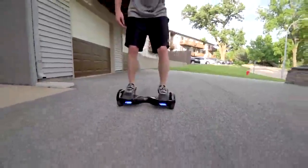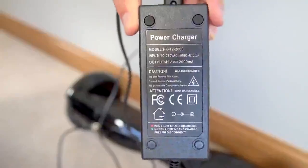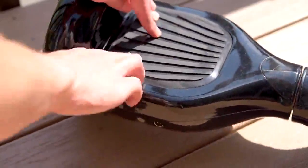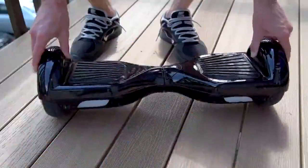As a bonus, this thing charges fast — it only takes a couple hours to fully charge. Learning to ride the scooter is actually really easy: you just hit the power button, gently step on the platform one foot at a time. These black rubber pads are touch-sensitive buttons that turn on the motors when enough pressure is applied.